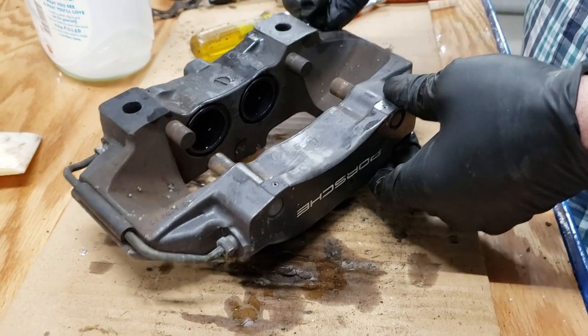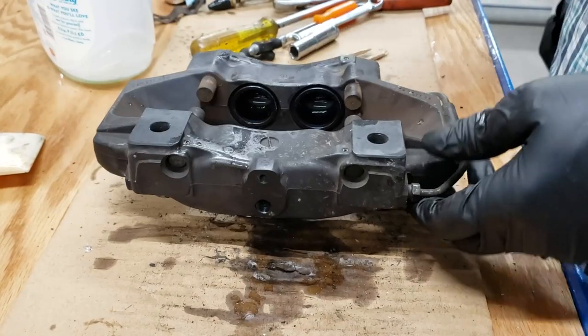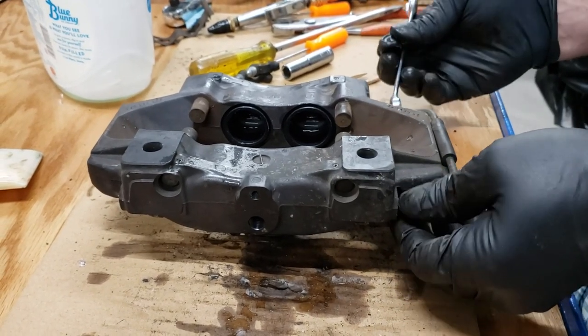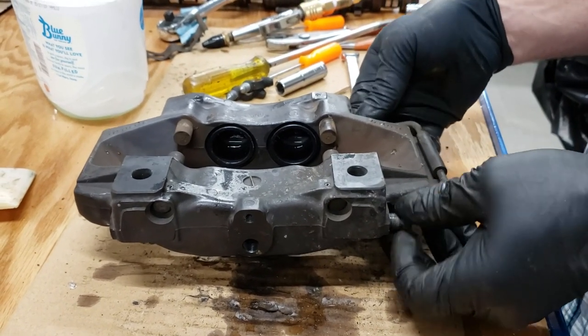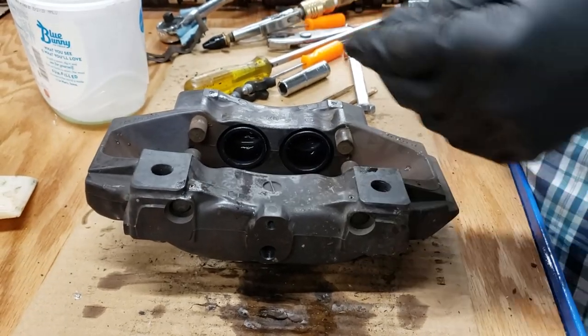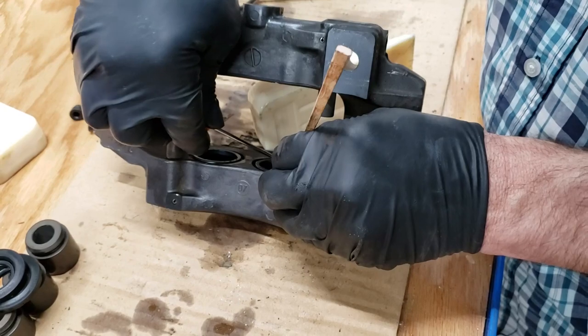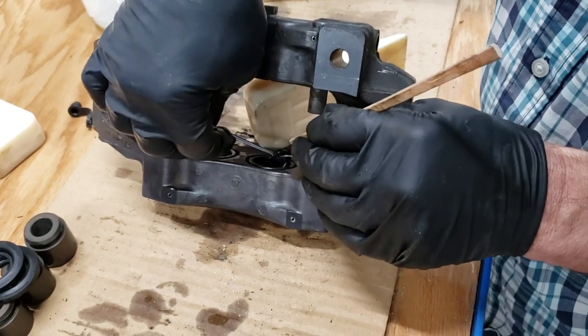Then it's a matter of clearing off all the peripheral stuff — the bleeder valve, and the crossover line that feeds pressure to the opposite side of the caliper. Once you have all the peripheral stuff off, the last thing to do is to pull the hydraulic seals out of the cylinders themselves. Being extremely careful not to scratch the bore if you want to use them again. Use a hook and they are out.